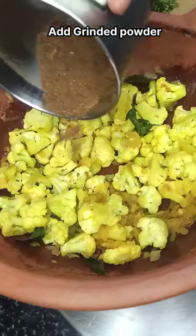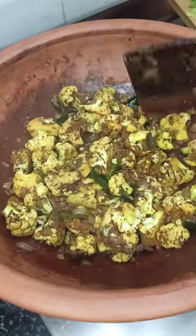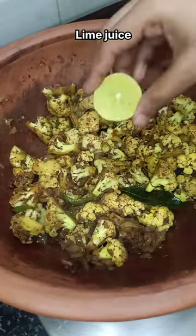Mix it and put it in for about 5 to 10 minutes.